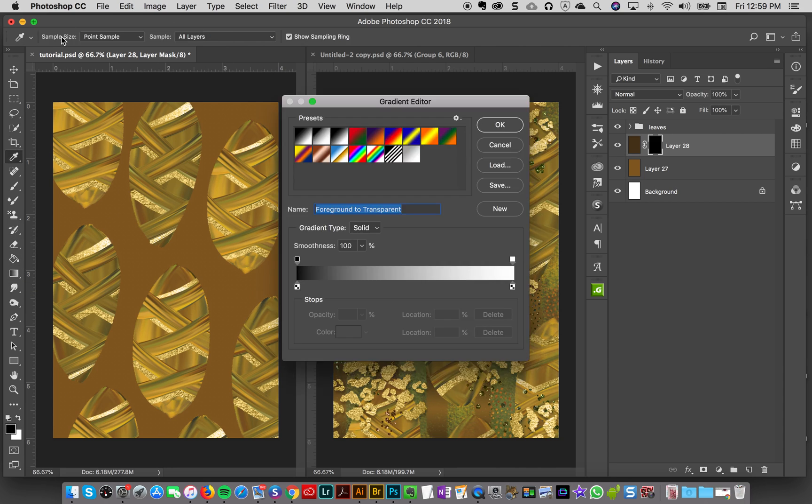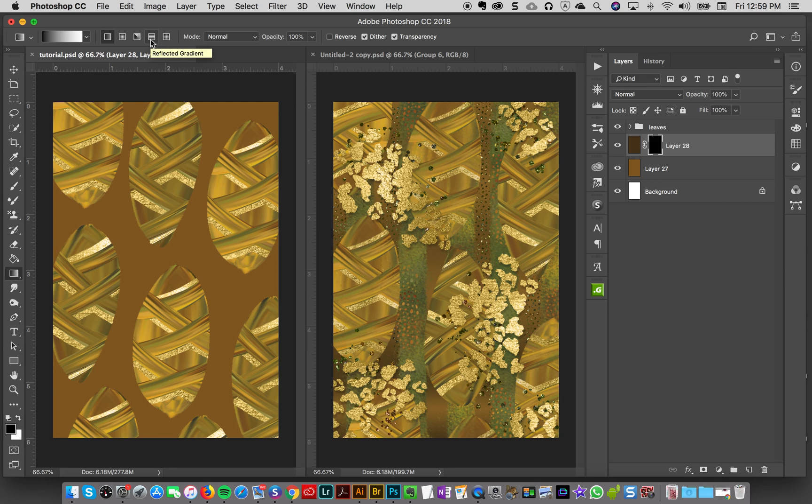Now none of my brown is showing. I'll go to my gradient tool on the left and set it to foreground-to-transparent — perfect. I'll select the reflected gradient, make sure white is showing, and then drag across to reveal some of the darker color. I'm holding Shift so it stays straight. I'll take the opacity down a little bit — that's good enough.